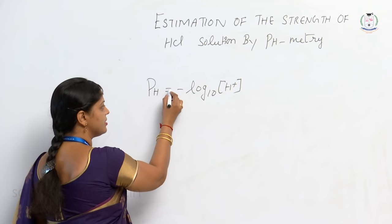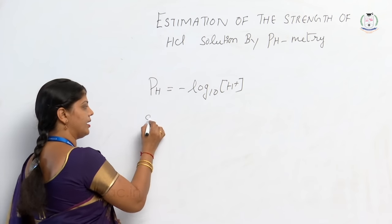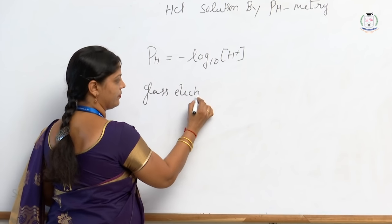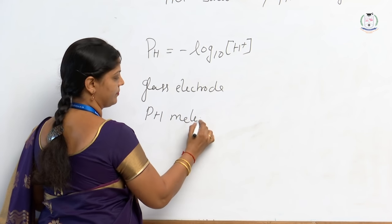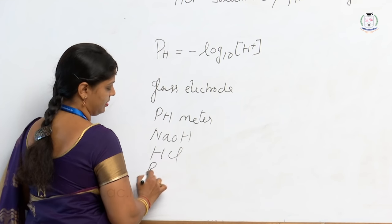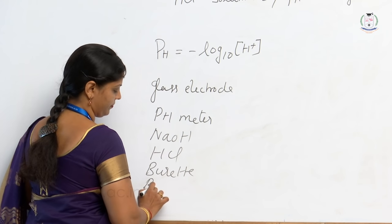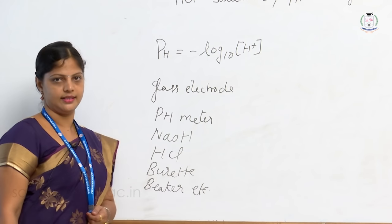For measuring pH, the apparatus we require includes a glass electrode, a pH meter, sodium hydroxide, HCl, borate buffer, and a beaker, among other things.